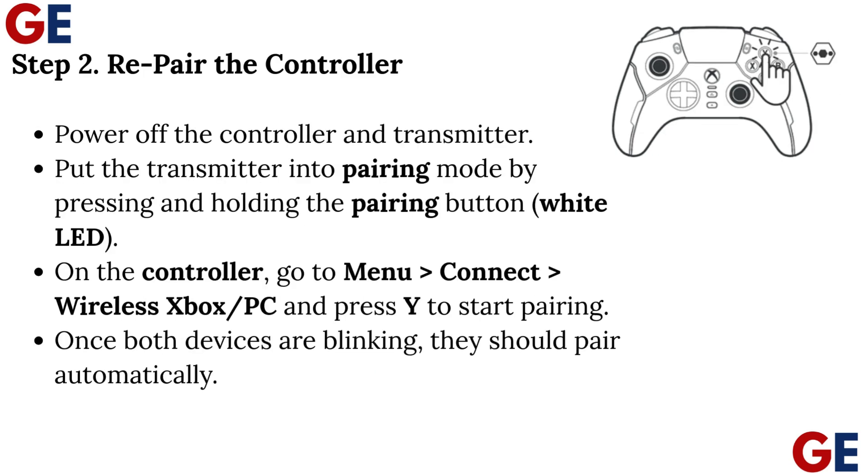Step 2: Re-pair the controller. Power off the controller and transmitter. Put the transmitter into pairing mode by pressing and holding the pairing button (white LED). On the controller, go to Menu > Connect Wireless Xbox/PC and press Y to start pairing. Once both devices are blinking, they should pair automatically.